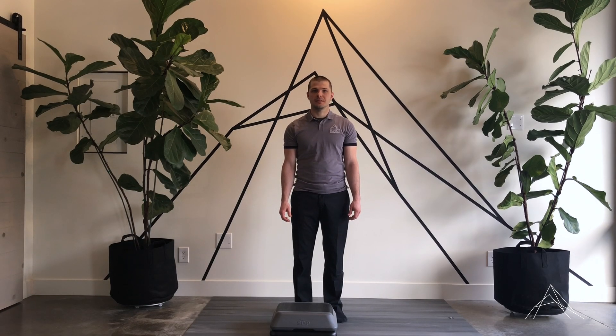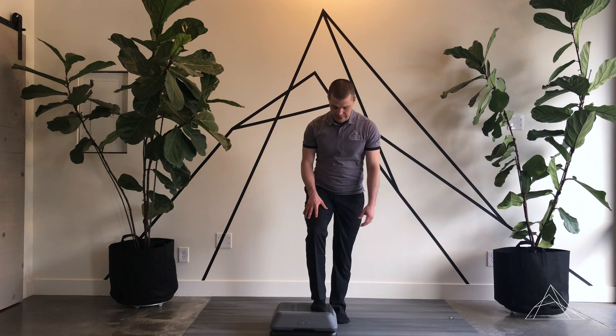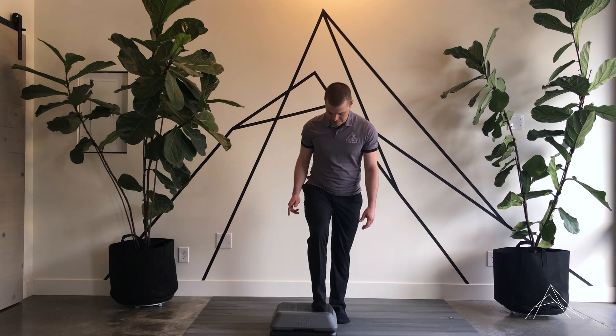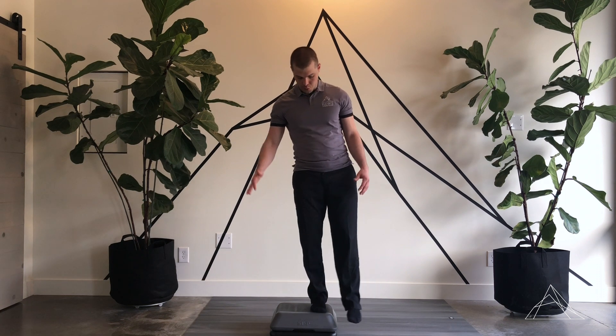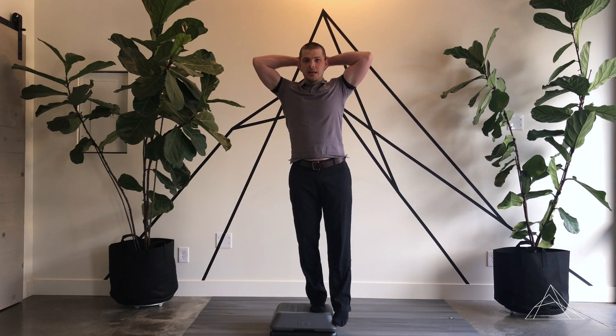Hey, this is Clint from Elevate Chiropractic and Rehab. I want to go over the single leg balance runners four — four different exercises we're going to do on the box here. It doesn't have to be very high, just a little bit of elevation. So I've got one foot here on the box and I'm going to place my hands behind my head.